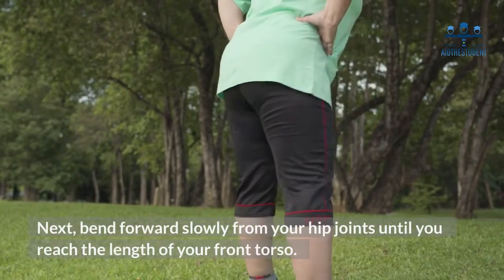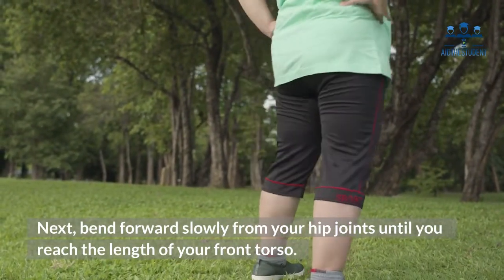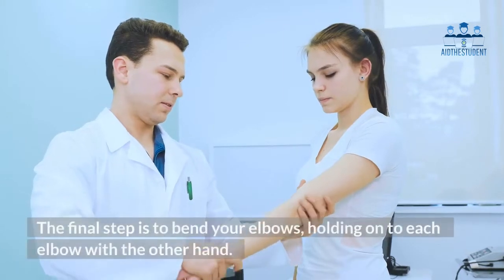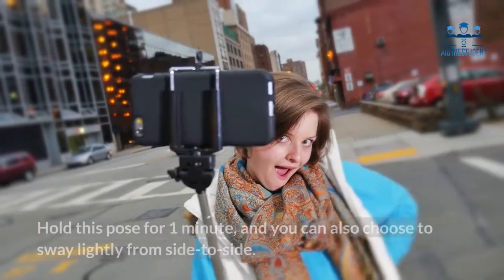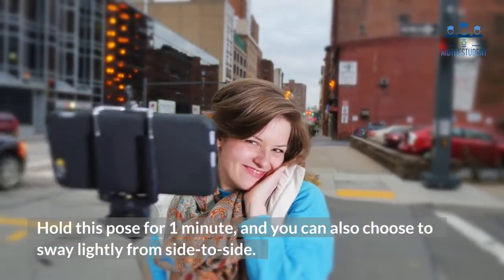Next, bend forward slowly from your hip joints until you reach the length of your front torso. The final step is to bend your elbows, holding on to each elbow with the other hand. Hold this pose for one minute, and you can also choose to sway lightly from side to side.